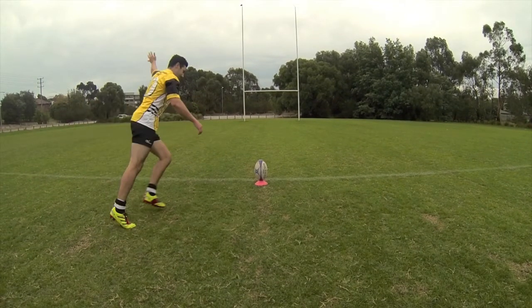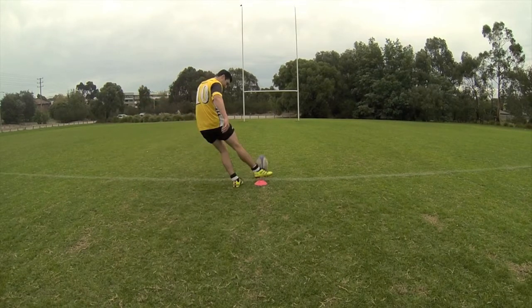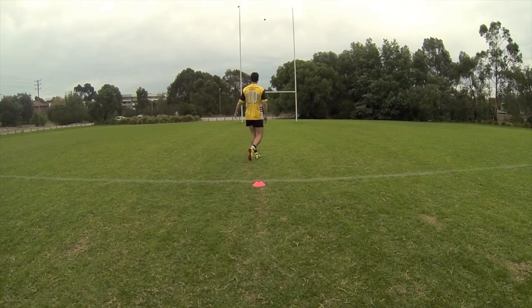Approach with a square chest, eyes on the ball, and extend your outer arm. Keeping your body in line, plant your heel beside the ball. Strike the ball with the strongest part of your foot and keep your head still. Follow through and watch the ball sail over the black dot.